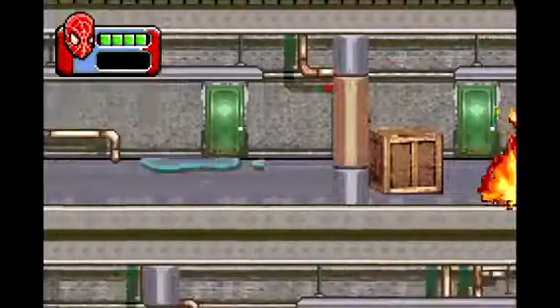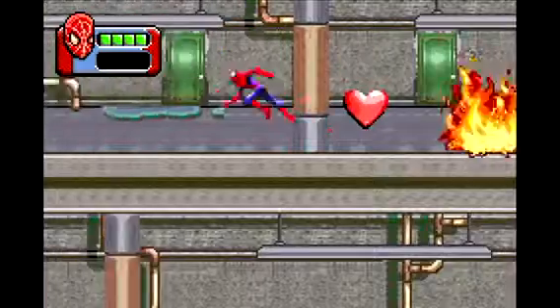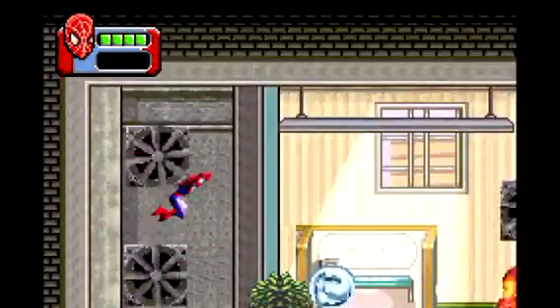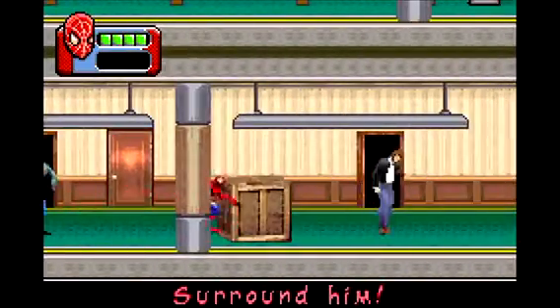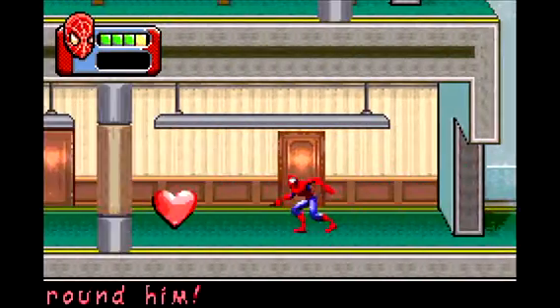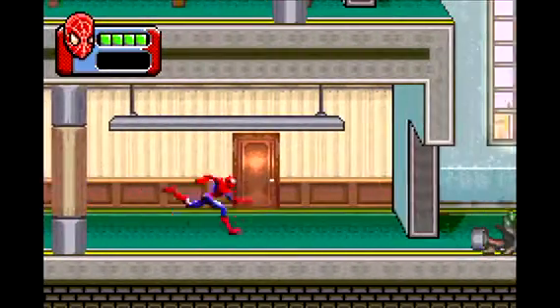I wanted to play the GBA version back in May of 2015 because I heard a lot of rumors about this game. It has kind of the exact same controls and the exact same graphics as Ultimate Spider-Man, so that's kind of interesting.